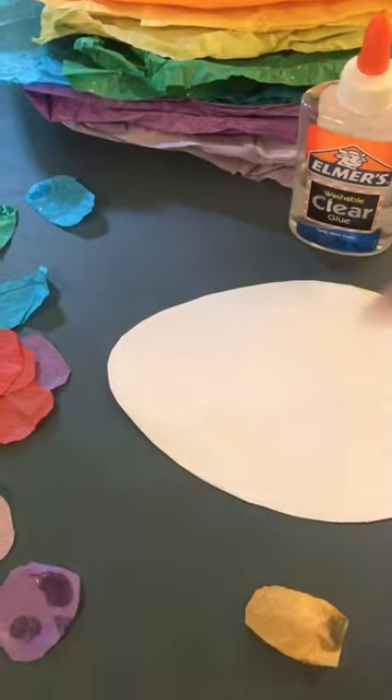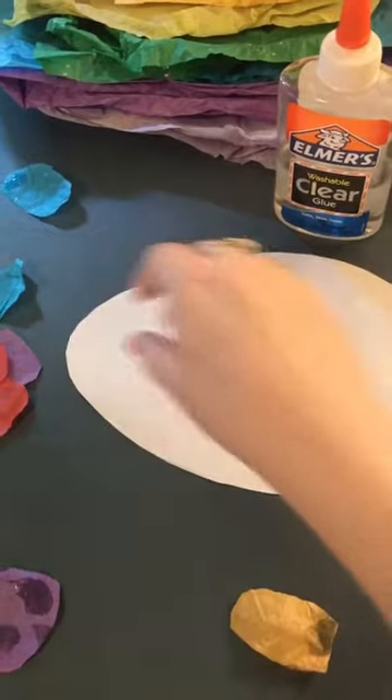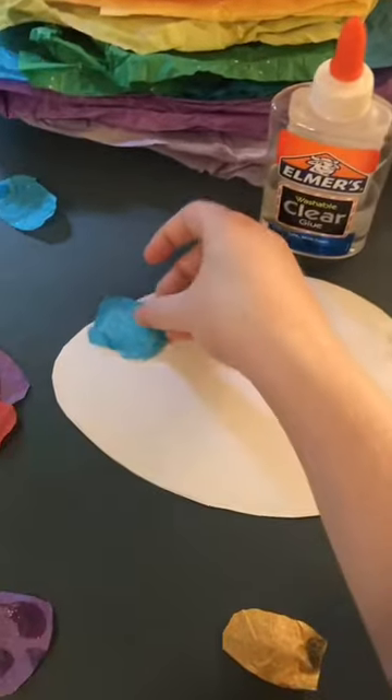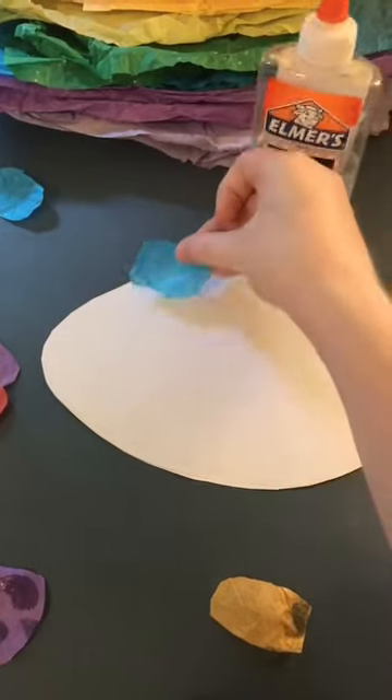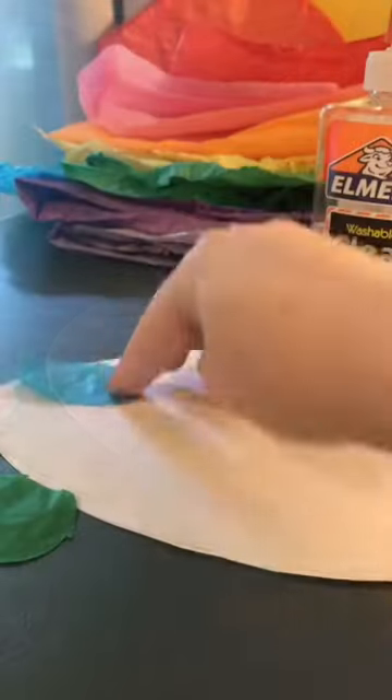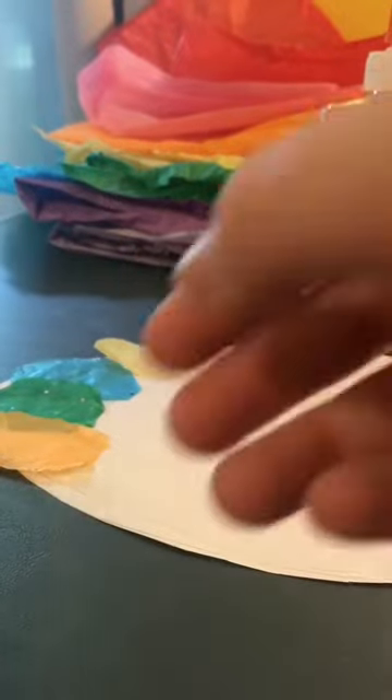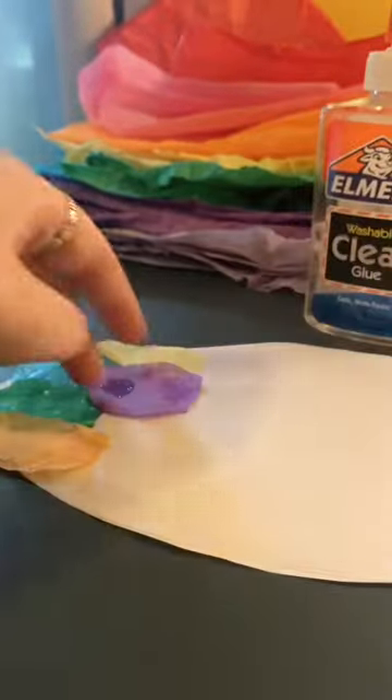Next you're going to glue your scales onto the body of the fish, going row by row. Start at the smaller end of your oval. As you glue on your fish scales, make sure you put the glue on the right side of the scale.